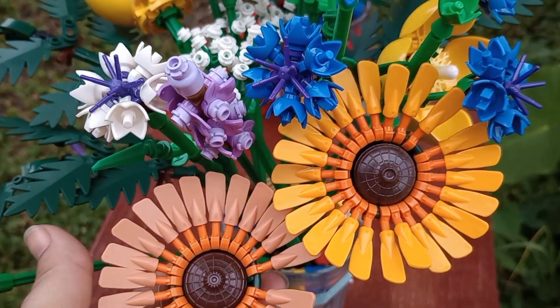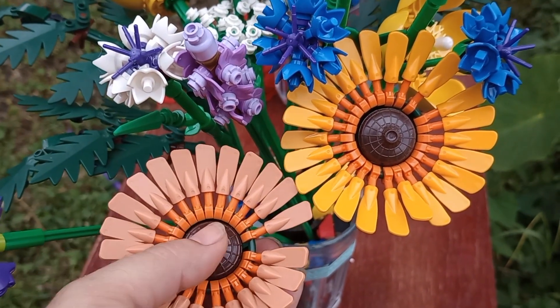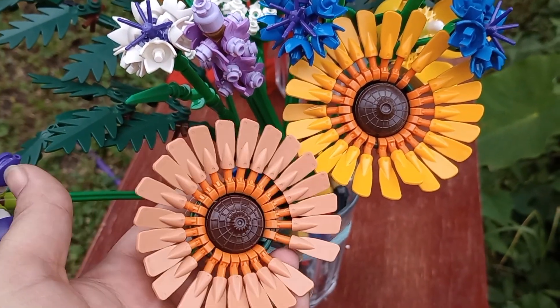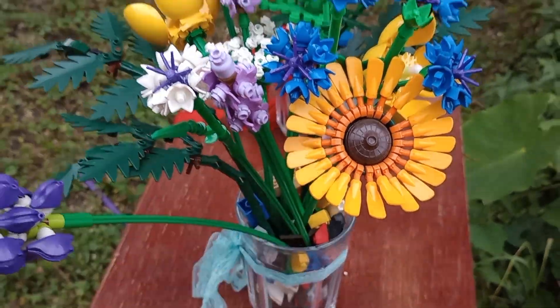Here's the Lego flower on the right, and on the lower left this one is the Temu dupe. So it's not as vibrant. I would say the Lego is better in that respect.